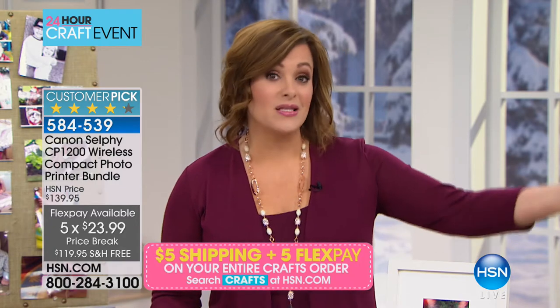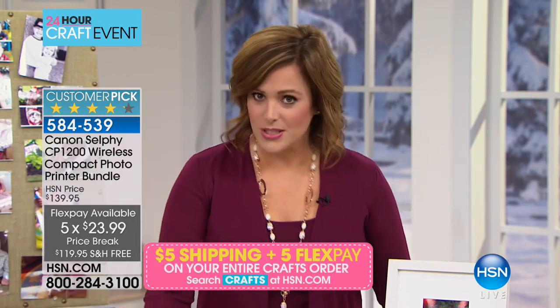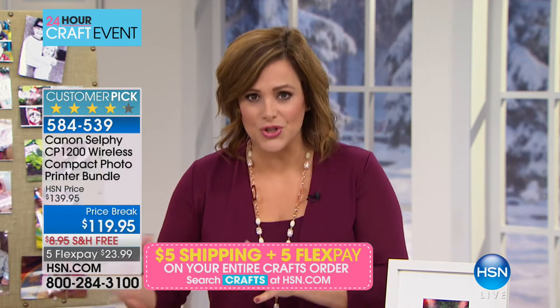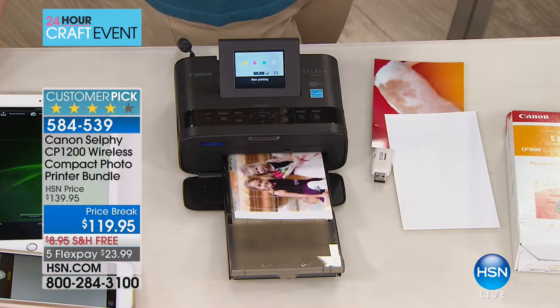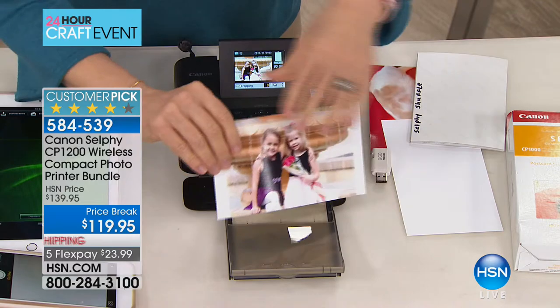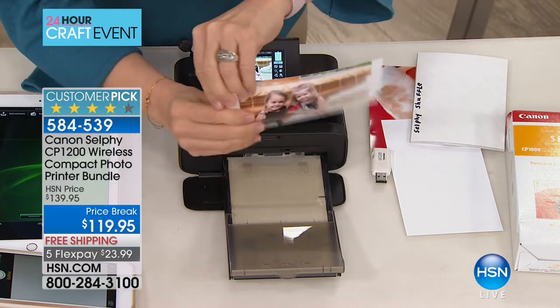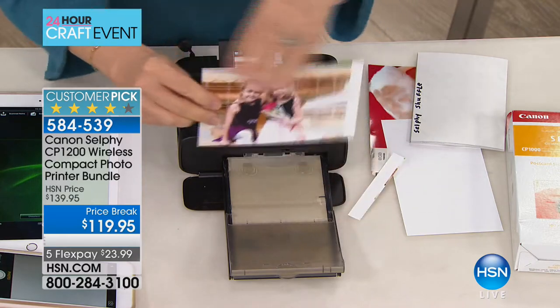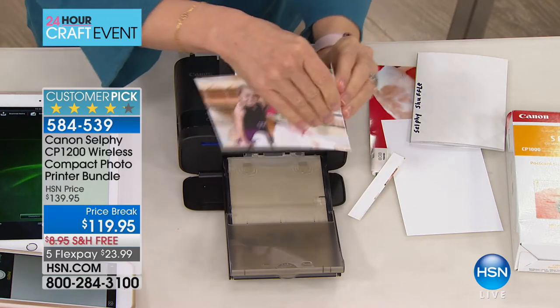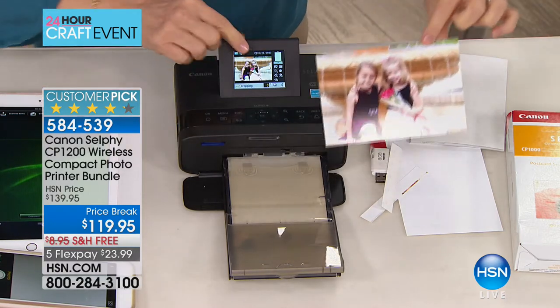Think about how you're printing your photos now — do you rely on somebody else? Going to the pharmacy? The print shop? Using your regular printer and eating through all your ink? This is so cool, so convenient. If I could do this, you can do this — it was the easiest setup. This is the latest version with built-in Wi-Fi, so you can print from Wi-Fi or right from your SD card.